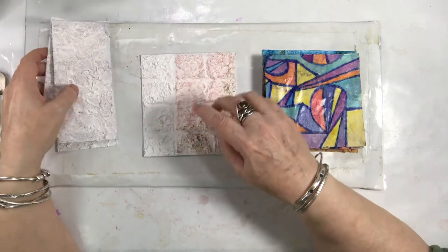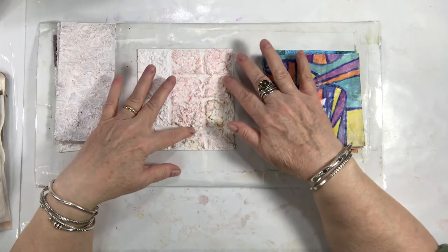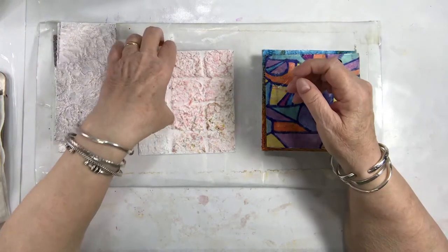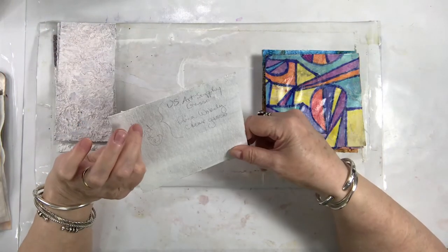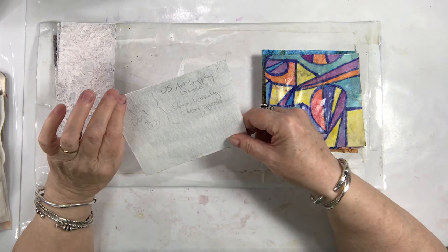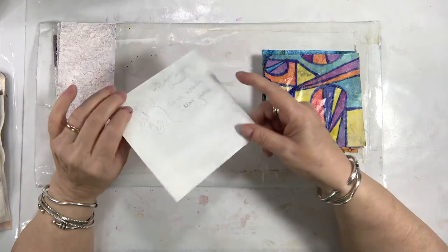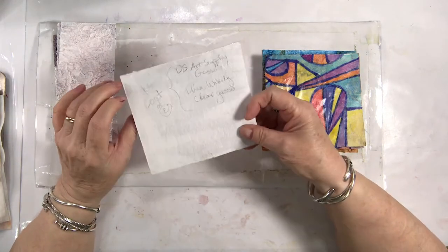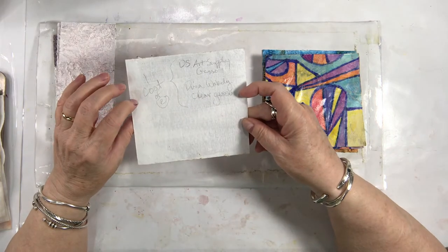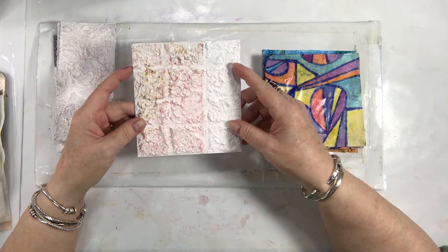Now to dress this one — this is actually what it looked like when I finished the last time with one coat of the art supply gesso, and then the white art supply gesso with the Dina Wakely clear gesso over the top.